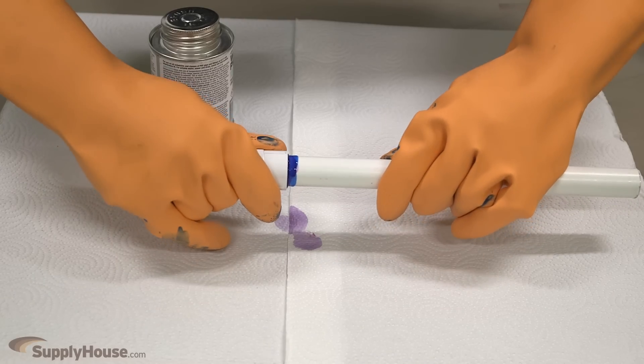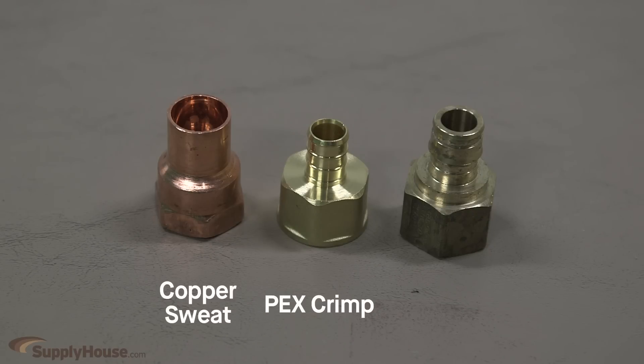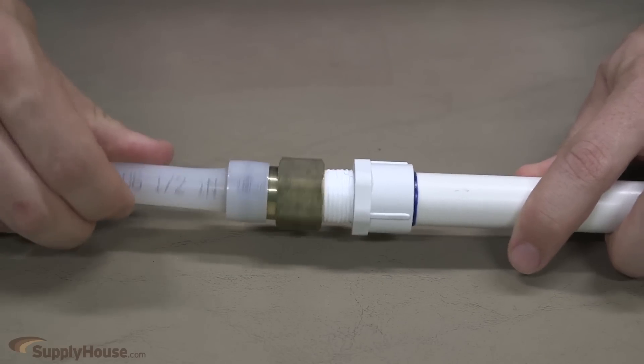Connect your PVC side as normal and use the wide variety of metal connections such as copper sweat, PEX crimp, ProPEX, and more on the other side. When connecting, just use Teflon tape or pipe dope and tighten the threaded joints.